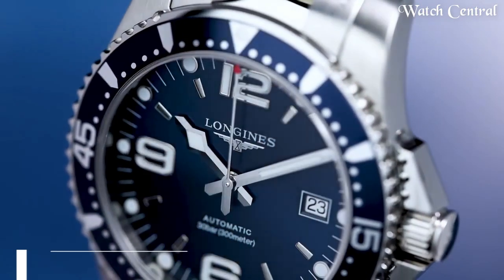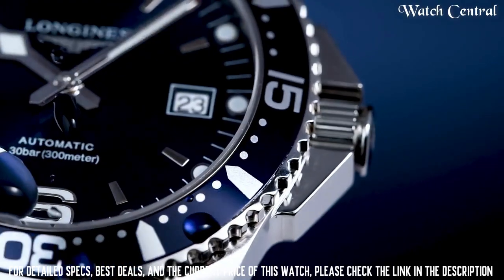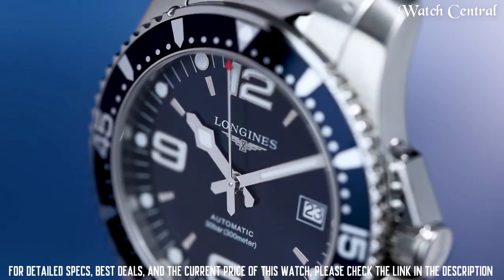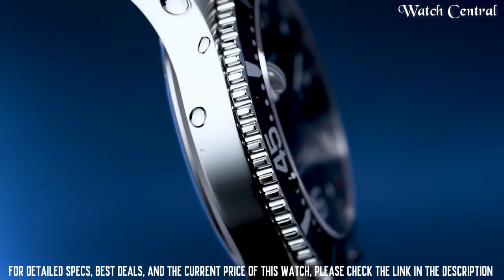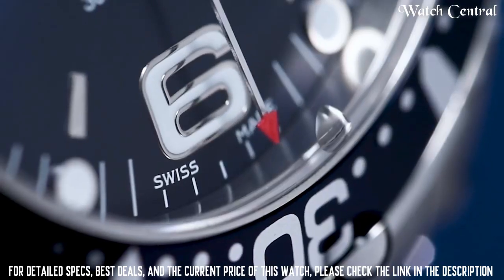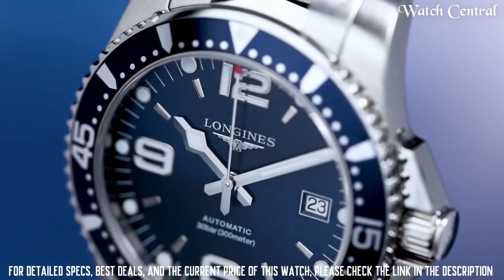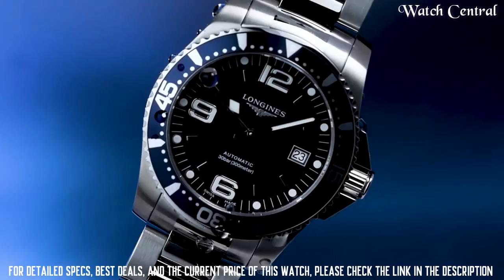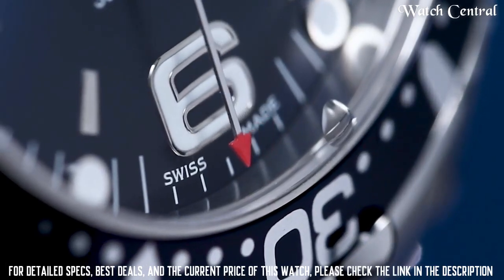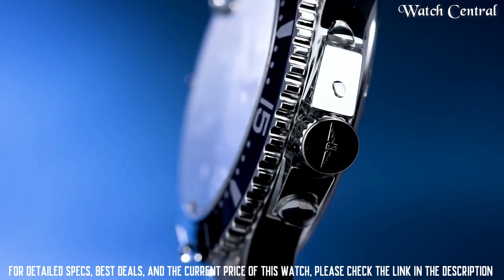Number 5: Longines Hydro Conquest L3.841.4.96.6 Watch. Stainless steel case with stainless steel bracelet, dial type analog. Beats at 25,200 VPH and has a power reserve of approximately 65 hours. Scratch-resistant sapphire crystal, screw-down crown, solid case back, round case shape. Case size 44mm, bandwidth 22mm. Fold-over clasp with safety release. Water resistant at 300 meters.